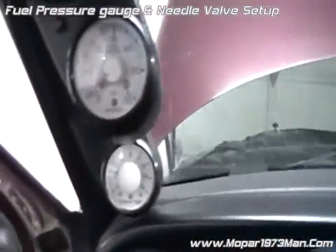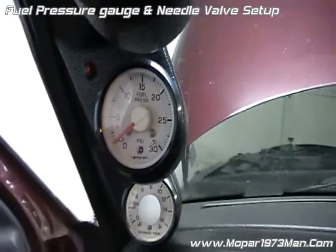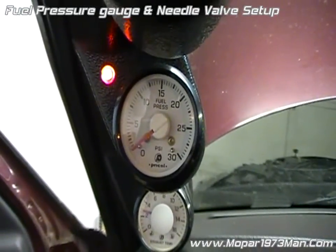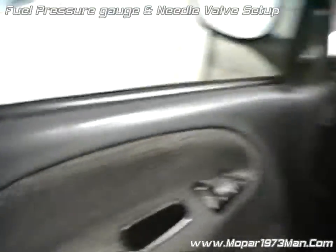So now when you come back and look at the fuel pressure gauge again — notice it didn't bounce. It got too far closed; it didn't even move. Alright, readjustment time.